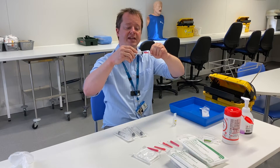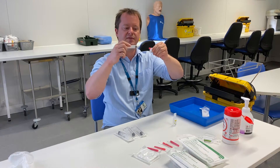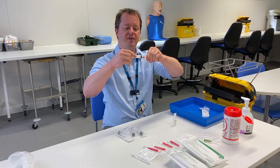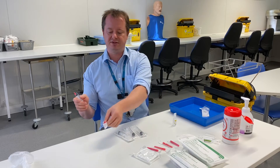Take the cover off the needle carefully — if you twist it, the whole needle comes off the syringe. So keep your hands still and give it a firm pull without twisting, so the cover comes off and the needle stays on the syringe.